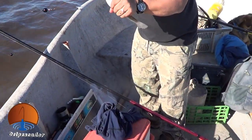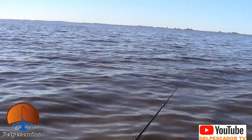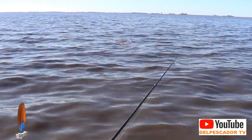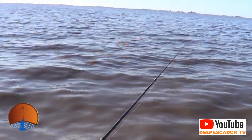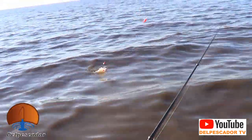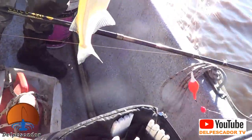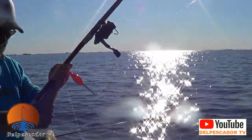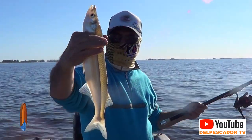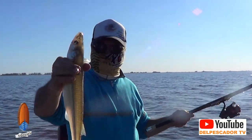Así lo mostramos, lindo pescado. Está viniendo con una linda captura, por lo menos está peleando muchísimo. Este pescadito no es de los grandes que está saliendo normalmente. Un pescado que va a dar unos 500 gramos, pero tiene muy buenos trofeos esta línea.